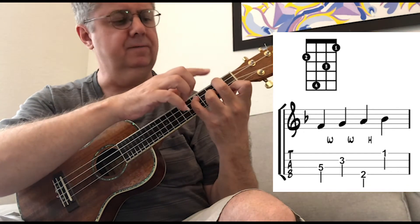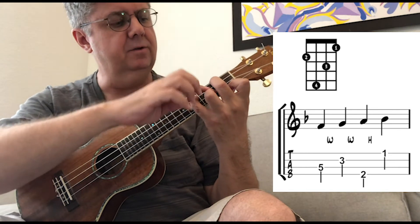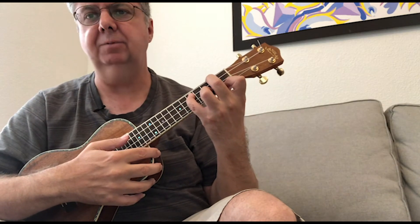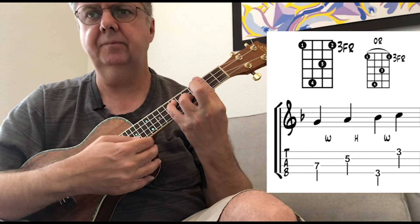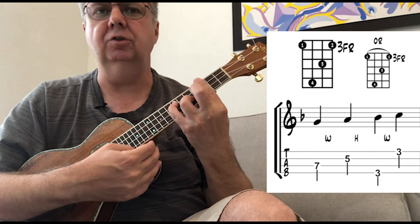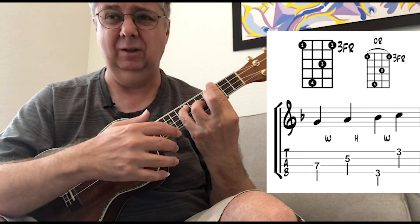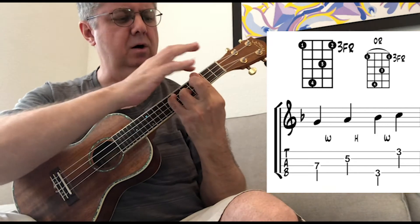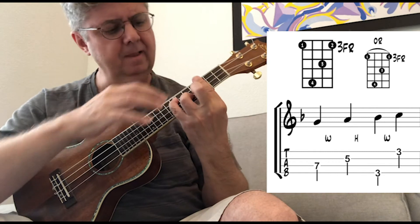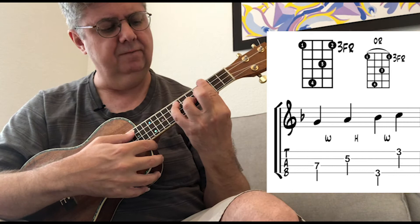The frets from the fourth string to the first are: two, five, three, one. Moving up to the next position — the next note of the scale — I get this. I had to use the second finger in there because it's not comfortable to stretch my second finger. So I put a bar across the third fret. My third finger is on the fifth fret of the second string, and my pinky is on the seventh fret of the third string.